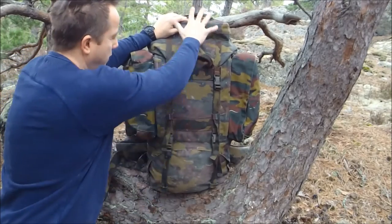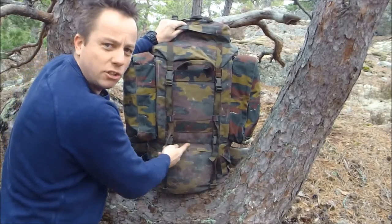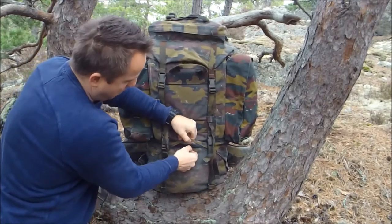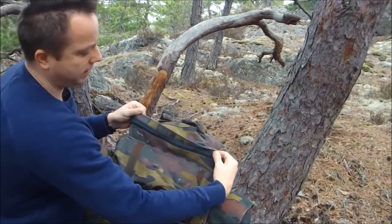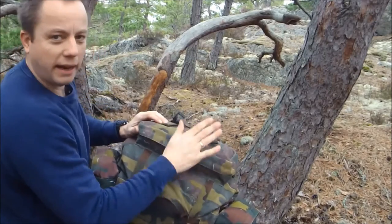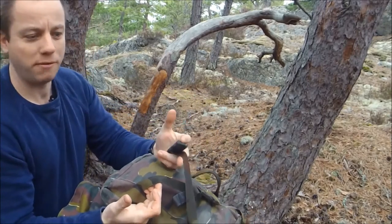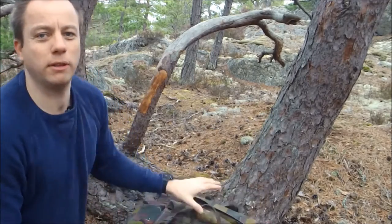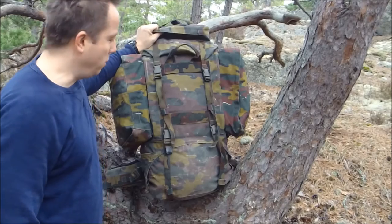The compartment itself is one large complete compartment from top to bottom. There is a division inside where you can have a separate sleeping bag compartment, which can be opened here. On the top you've got access to map-type compartments, keeping whatever you want to get to handy early on. It also comes with attached straps at the top for attaching whatever equipment you want.